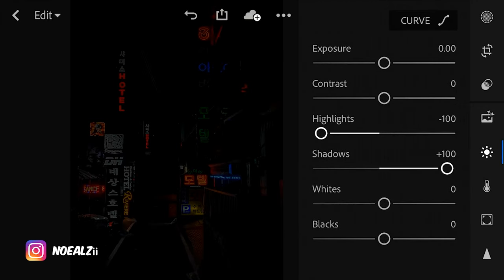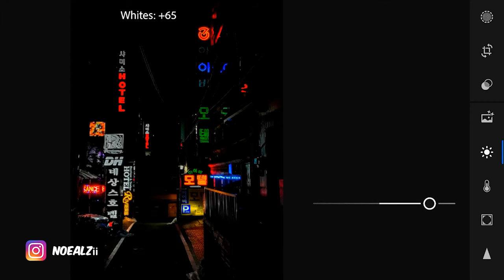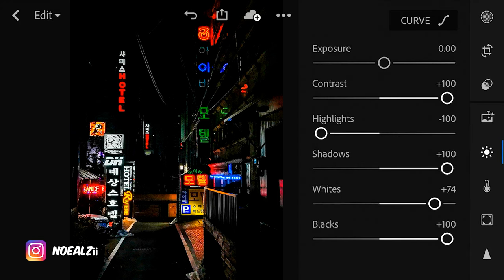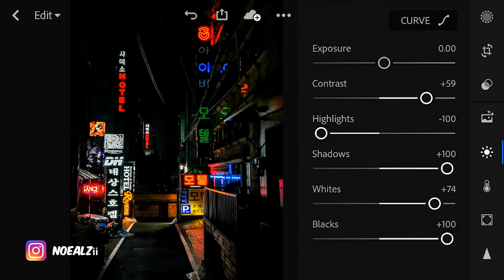This gives it more dynamic range. We're going to start by increasing the contrast and the blacks — boost it all the way. We're going to increase the whites until it gets to a brightness that looks good; I think 74 looks good. Now I'm going to start to decrease the contrast until the photo looks the way I want it to — it looks good right there.